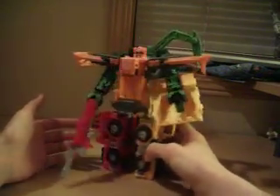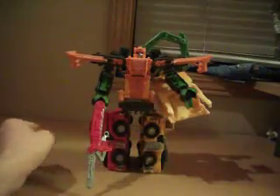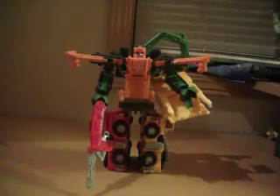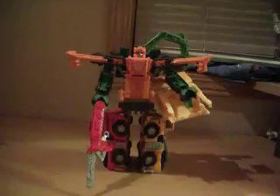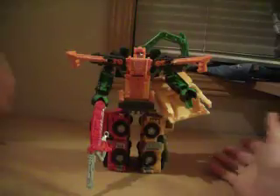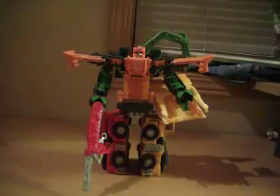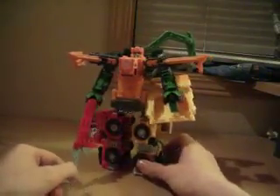Overall, I'm giving Grimlock and Heavy Load an 8 out of 10, and Wedge and Hightower a 9 out of 10. The entire set gets an 8 and a half out of 10. I recommend these guys — you should totally get them if you see them at a collectible shop or on eBay or Amazon. They're totally worth it. I love these guys, they're totally awesome. So until next time, thank you for watching.